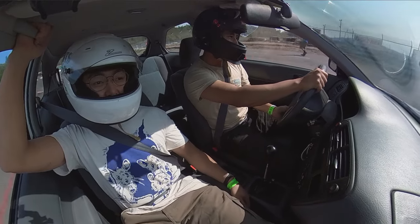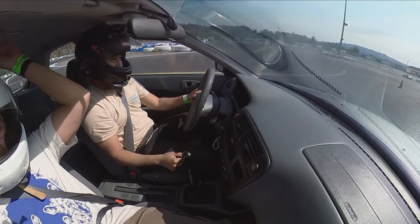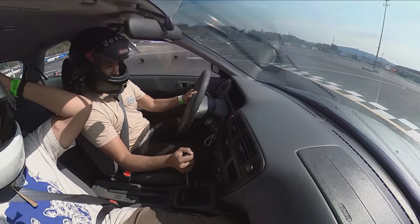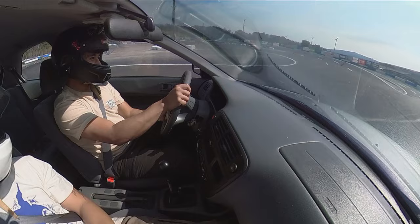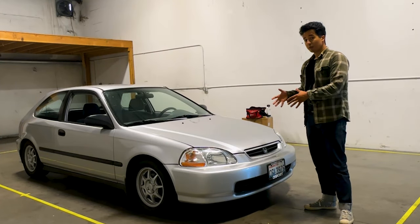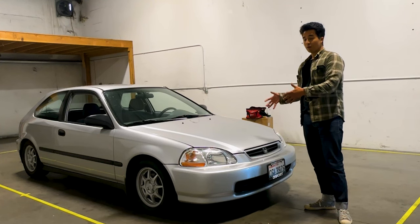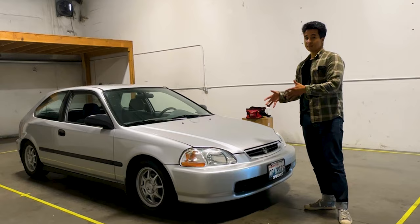The car does have the stock D16 Y7, so in terms of horsepower it's pretty abysmal for what it is. But since the car is so light and it's a legendary chassis with the double wishbone suspension, there's a lot of good bones here. I want to showcase to people what the best way to go about modifying one of these Civics is on a budget.